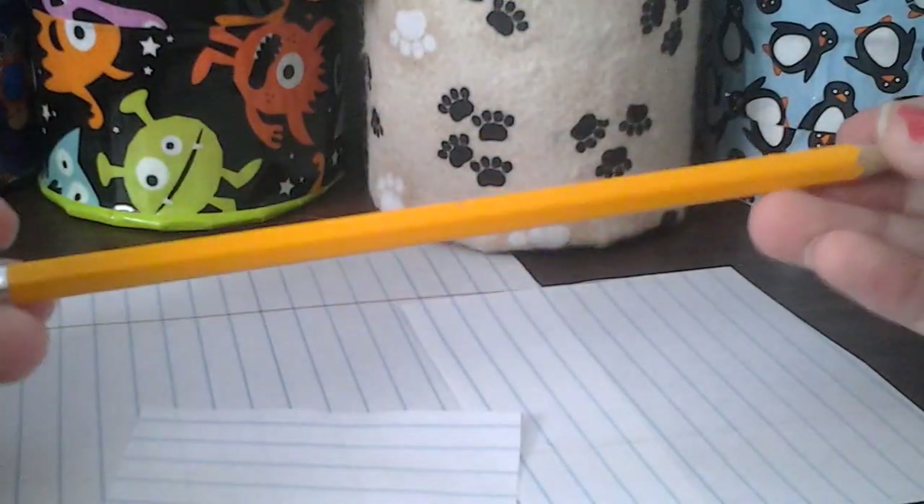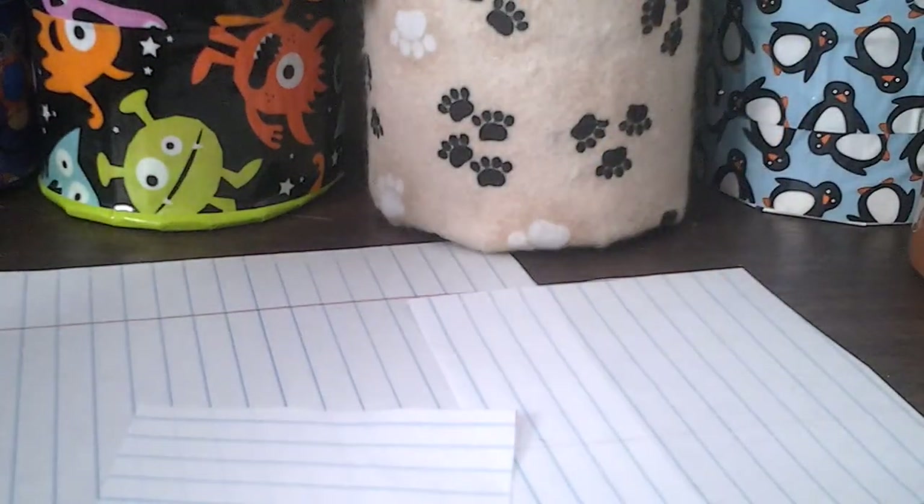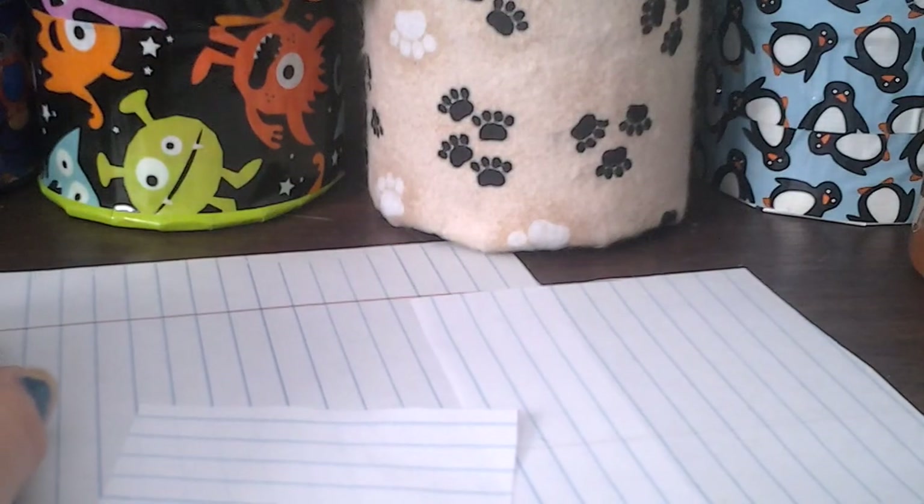All you're going to need is paper, or card, or whatever you want to draw it on, a pencil, a pen, or whatever, and then something to color it in with. So the first way is the hand method, which you probably already know — let's get started.